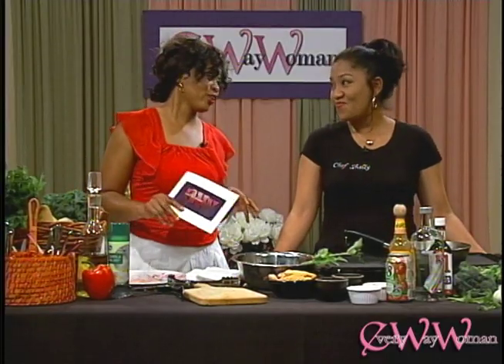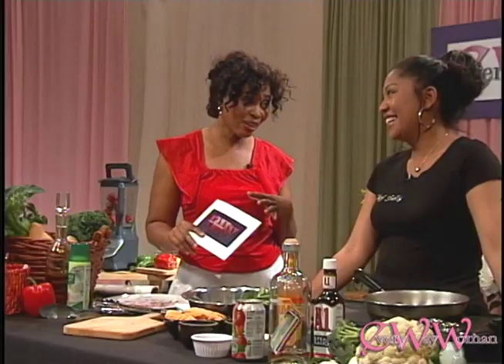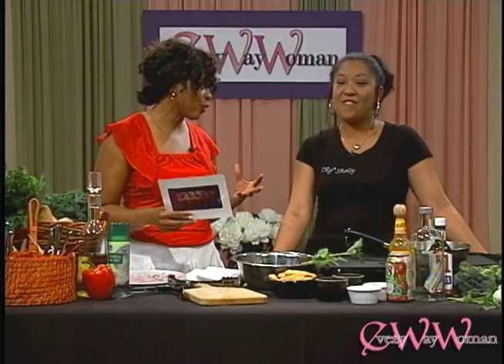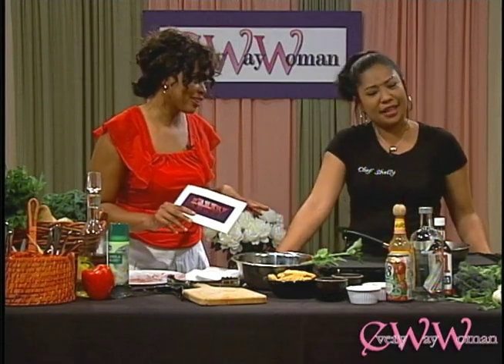These are not chicken tenders for my kids, because this is a Bloody Mary-inspired chicken tender. Bloody Mary has a little bit of vodka, a little tomato juice, Tabasco, horseradish, salt and pepper. So you're probably wondering what's going on — I can't give this to my kids, right? No, I wouldn't suggest that.